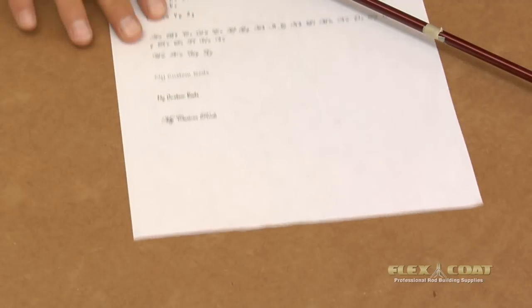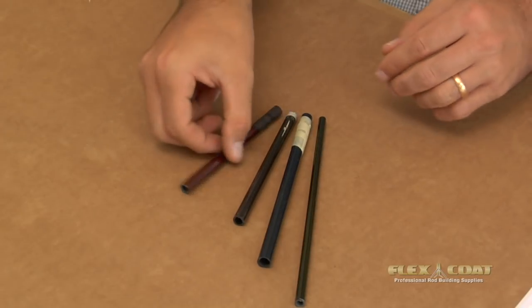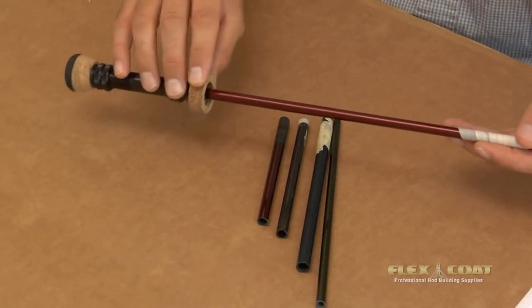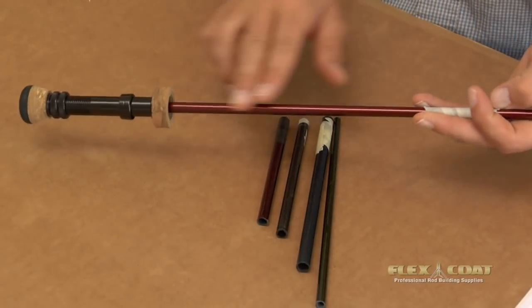What helps me is using a computer to print out the alphabet and maybe even the words I'm going to write on a blank in several fonts. A lot of us rod builders have scraps laying around — I always tell my friends, keep your scraps. They're great for practicing inscriptions. Where you don't have that opportunity, you can practice in the area where your handle is going to go later, because it'll be covered up.